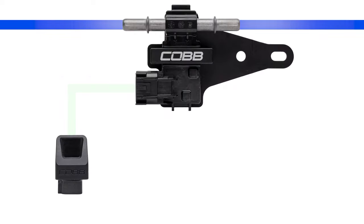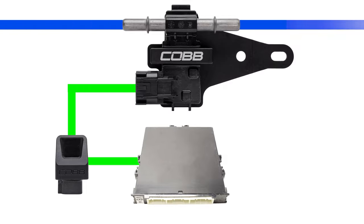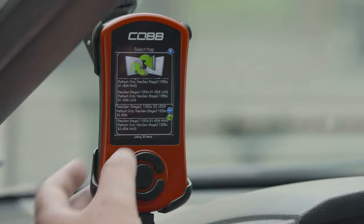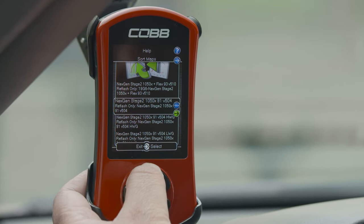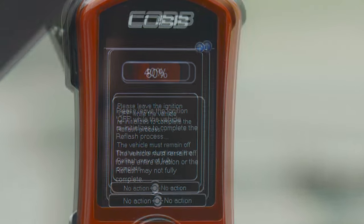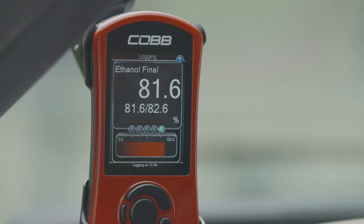The one-of-a-kind Cobb Next Gen Flex Fuel module processes data from the ethanol sensor and communicates with the car's ECU, which is calibrated by the Cobb Access Port with a flex fuel specific tune. You can think of the Next Gen Flex Fuel kit as the brains of the operation — it measures and feeds info to the ECU so the engine can run safely and efficiently on one tune for any percentage of ethanol in the tank.